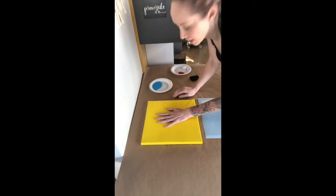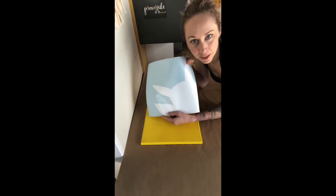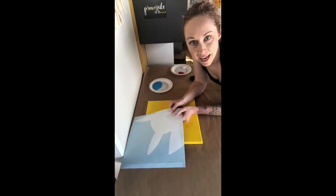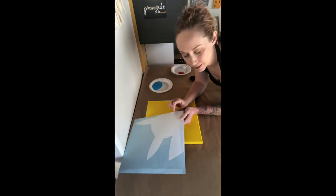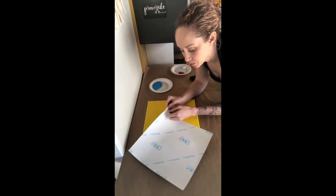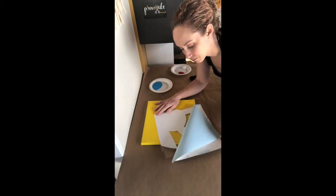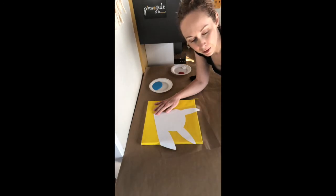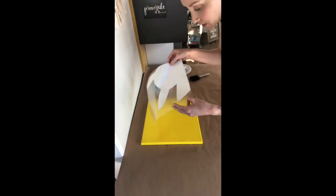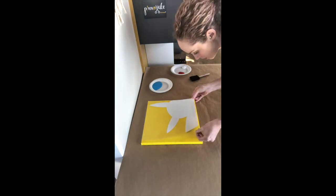Alright, our yellow is nice and dry and we're going to move on to our next step, which is going to be our vinyl. We have a cute little Pikachu cutout here and we just have to transfer this guy onto the canvas. So with a vinyl, this is almost like a sandwich sticker — there's a top, then there's the white part, and then there's a backing as well. To peel these apart, you want to gently peel the backing off, and then the white is going to stick to our front transfer tape. Now with our Pikachu and our transfer tape, we're going to line him up in the very bottom right corner, right to the edges.